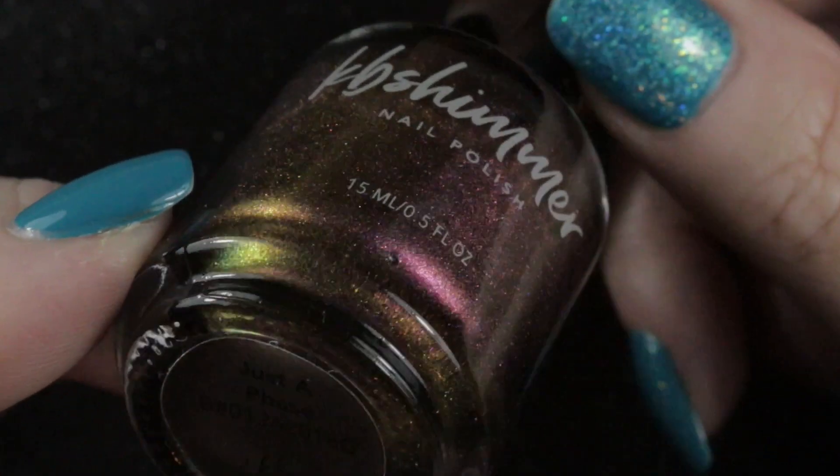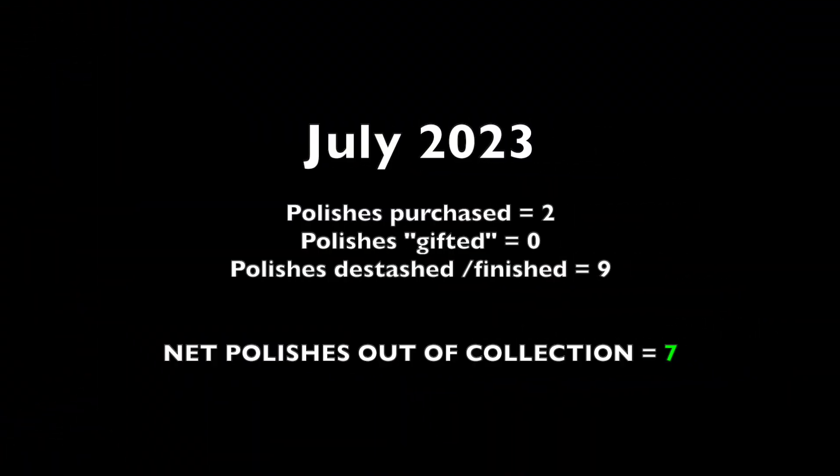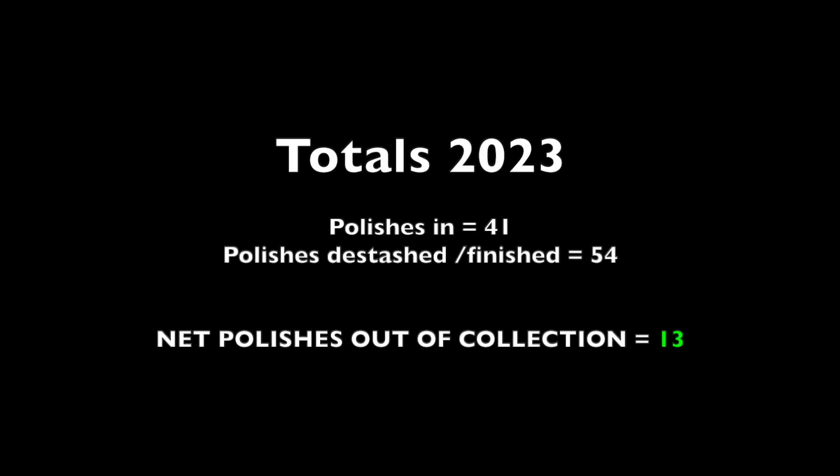So my totals for July: two polishes purchased, nine de-stashed or finished — a net seven polishes leaving my collection. For the year I have 41 polishes coming in and 54 leaving, meaning 13 fewer polishes overall. As for the budget, I spent another 12 pounds in July, leaving me with 102 pounds and 80 pence. Thanks for watching — please check out the YouTube and Instagram accounts of those who let me use their images; they're in the description bar below. Hope to see you in the next one, bye!